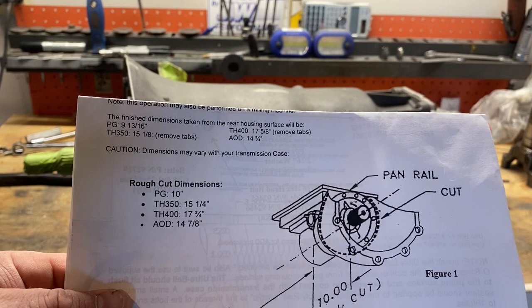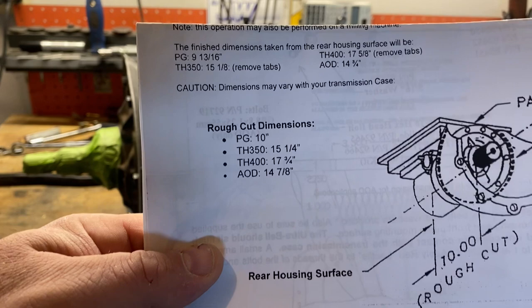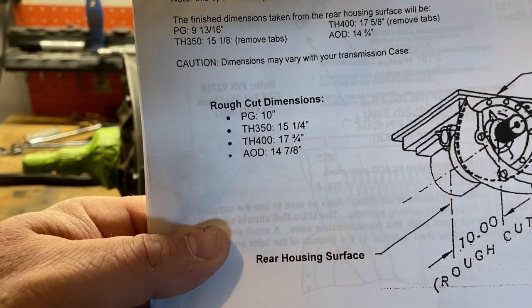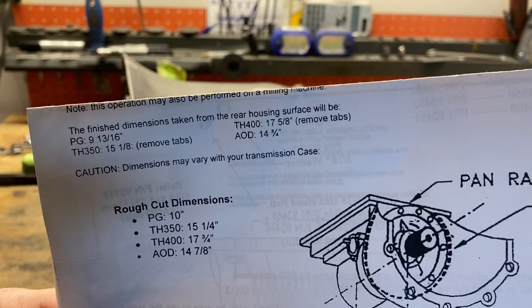If you read the directions that come with the ultra bell, it tells you your rough cut dimension is 17 and three-quarter inches from the back of the tail of the transmission — not the end of the tail shaft or rear tail shaft extension, but just from the back of the case. You're supposed to rough cut your bell off at 17¾ inches, then grind it to fit, with a finished dimension of 17 and 5/8 inches.